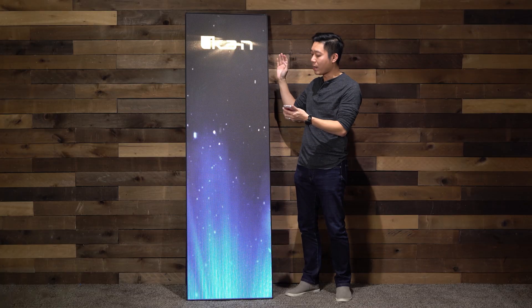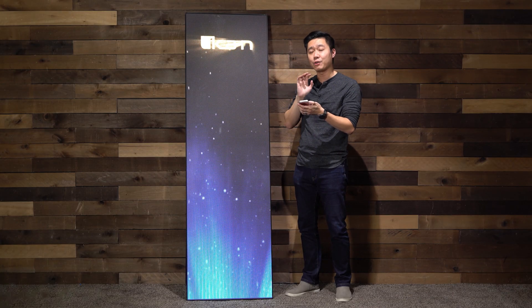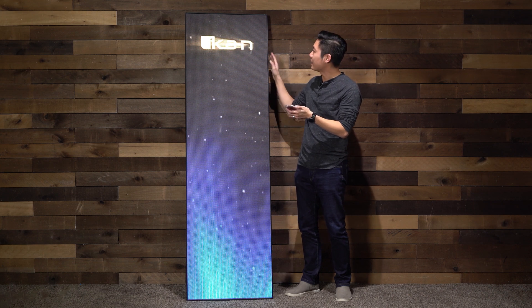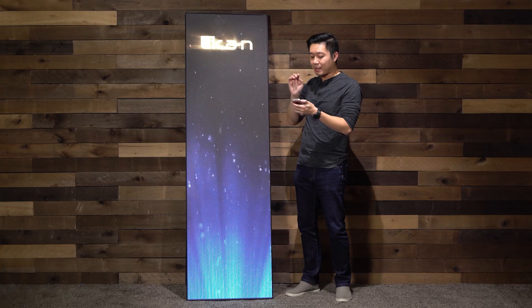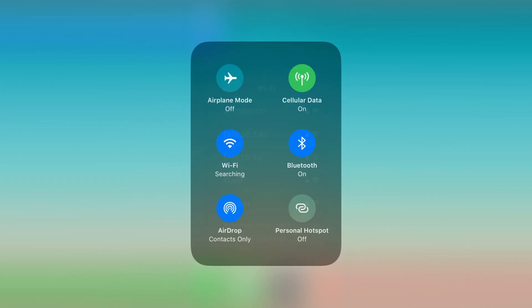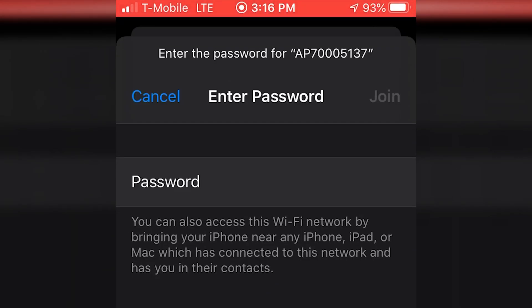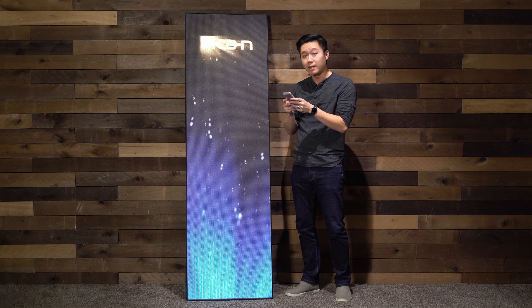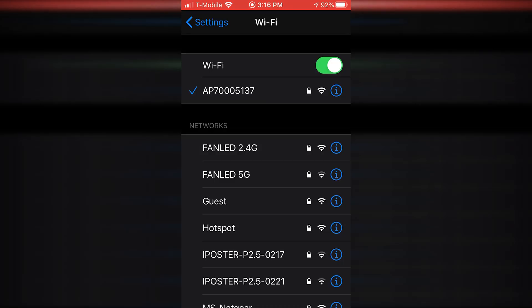Now let's talk about connecting your phone to the LED poster. You're going to want to turn on the Wi-Fi of your phone and search for the Wi-Fi address that this unit puts out. It's going to be on the back of the unit — this particular one is AP 70005137. Connect to it and you'll be asked for a password. The password is the same for all of them; you can check your user manual for the password. Once you see the little blue check mark, it's connected.